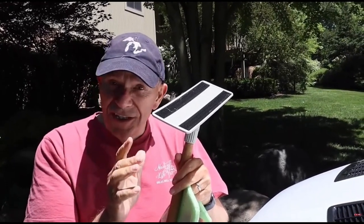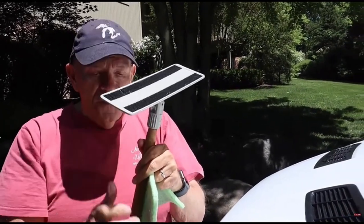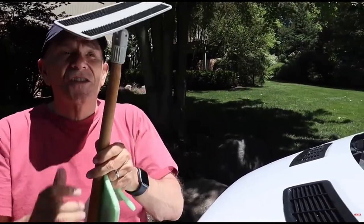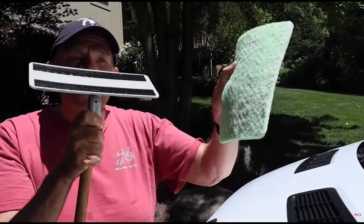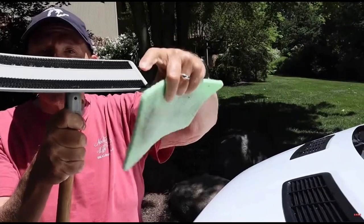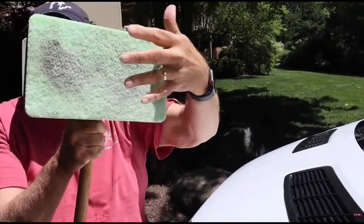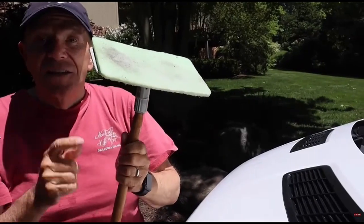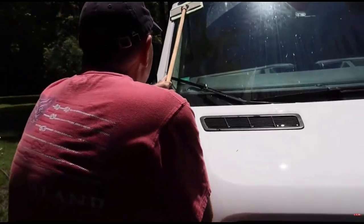You know what it's like with bug splatter on the windshield. I'm going to use this extension stick — it just screws into this little mount that they have. Here's the pad we've been using; it just grips like so, and there you go, it's all set. Now I'm going to try the windshield — oh my goodness, look at this.